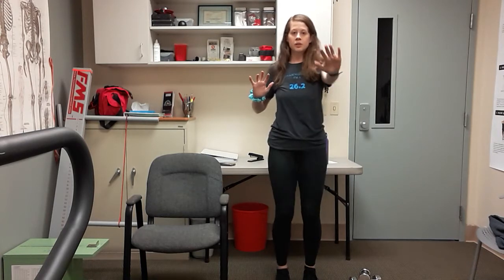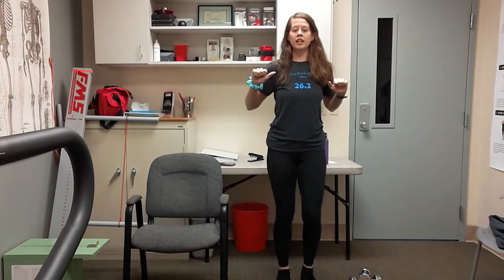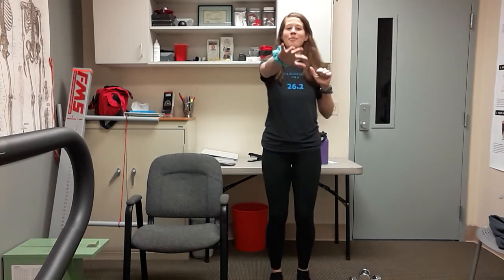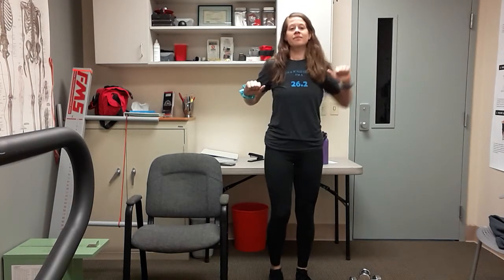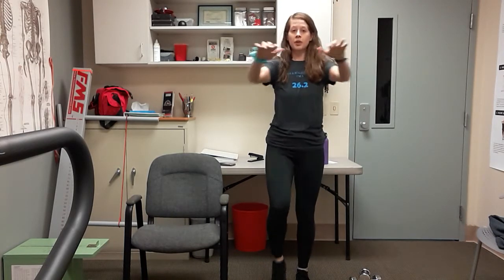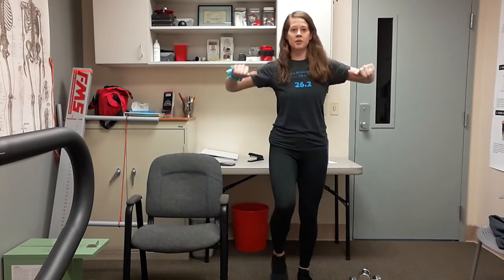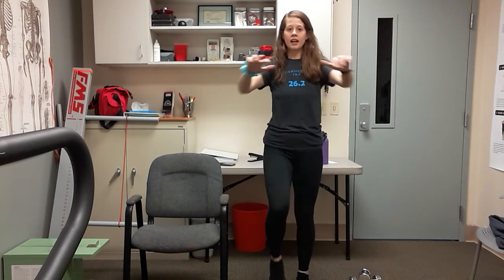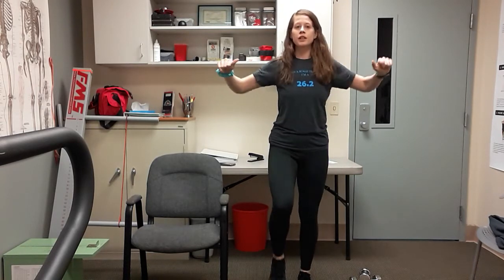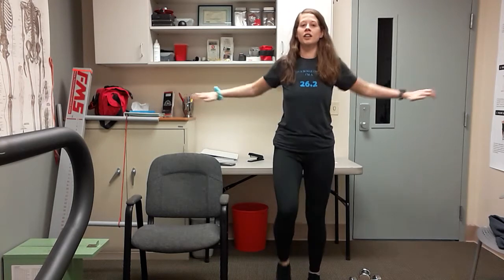I want you to take your hands and alternate presses — go one to the right and in, and left, keep alternating. Those feet are moving at the same time because we want to get that whole body warm. Reach and pull, reach and pull. We're going to go double — both arms out and in. As you go in, squeeze those shoulder blades back behind you, nice and tight. Reach and pull. Chest is lifted, we're breathing, feet are still moving. Give me four, three, two, and one.